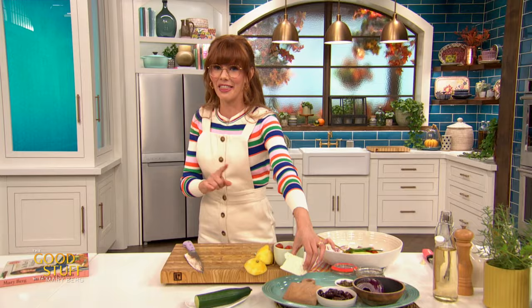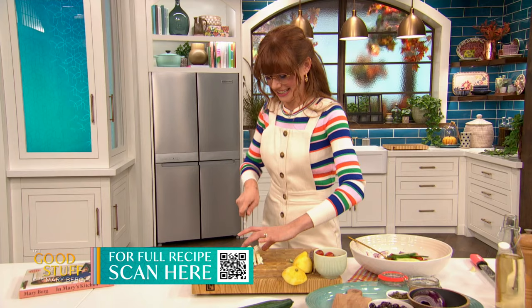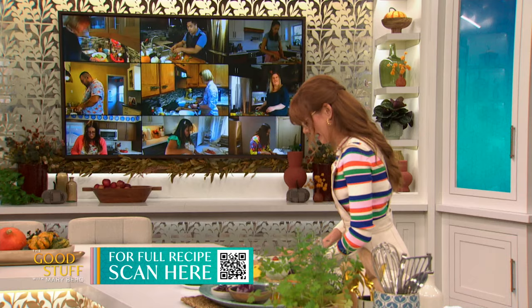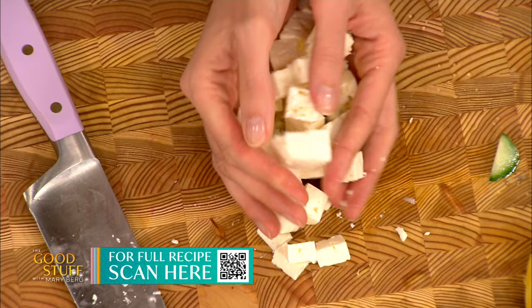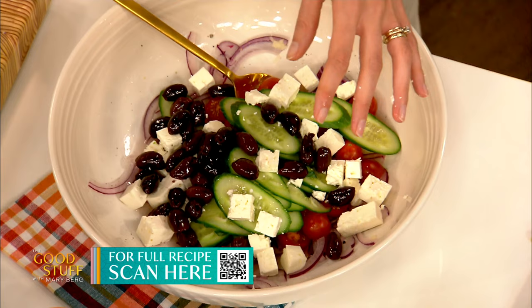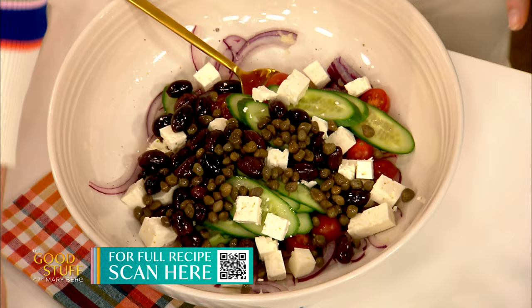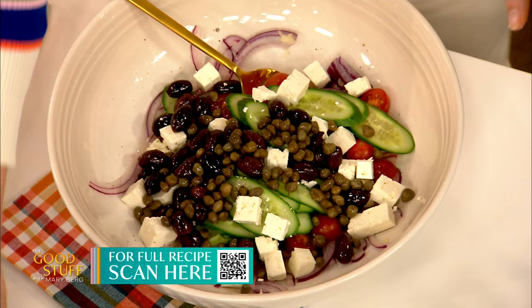Now for the feta — I've got about 100 grams here and I'm going to cube this up. You could also crumble it, but for me, a big cube of feta is a delight. And yes, to all those people who balk at the idea of fish and cheese — change the channel — because salmon and feta is absolutely delicious. Chop that up and add it in, along with about half a cup of kalamata olives for nice salty brininess, as well as a quarter cup of capers. I love capers — they're super nice and delicious. I'm going to give this a toss and add a couple tablespoons of oil.